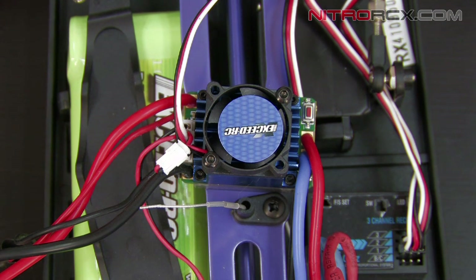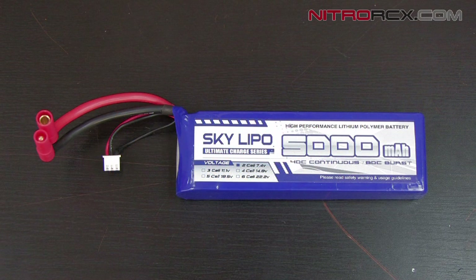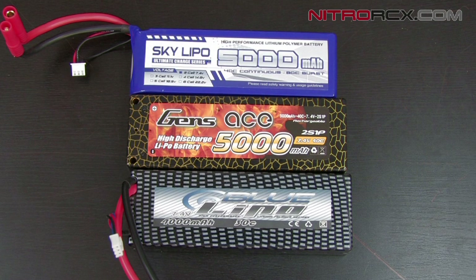Speaking of LiPo batteries, we have plenty with amazing deals. We have the Gens Ace 5000mAh 40C battery — an unbelievable deal on NitroRCX.com. We also have the new Sky LiPo 5000mAh 40C. These batteries will give your car a lot longer run time and a lot more power. Just remember to use your low voltage protection when using these LiPo batteries.